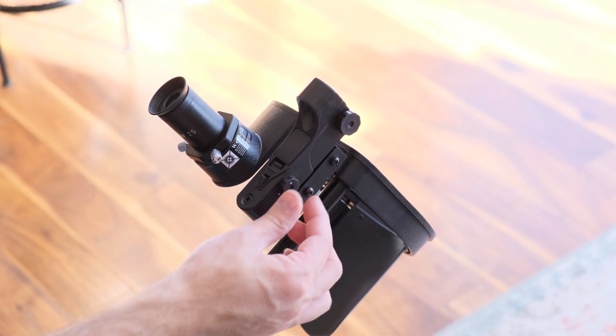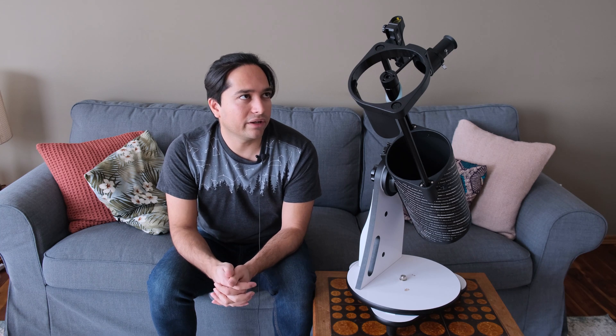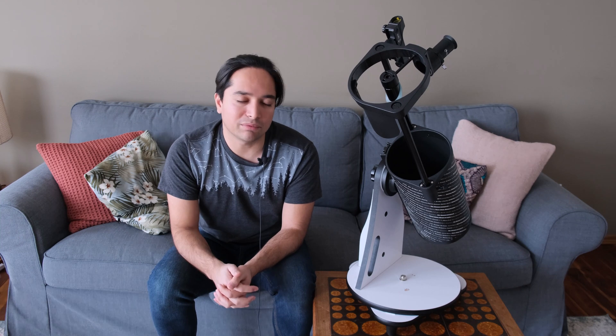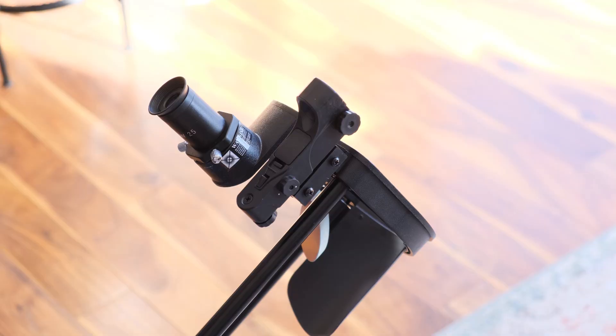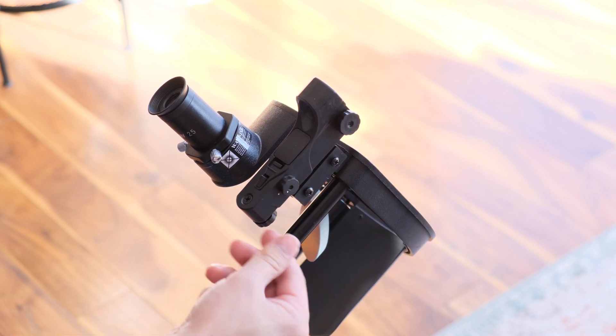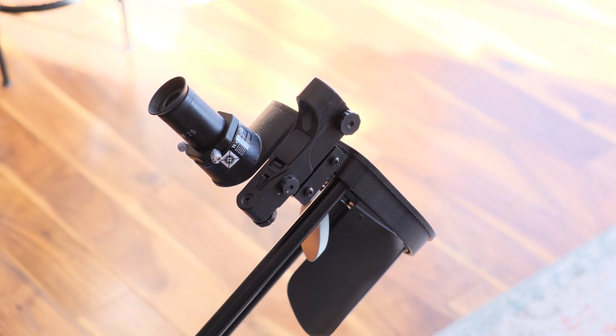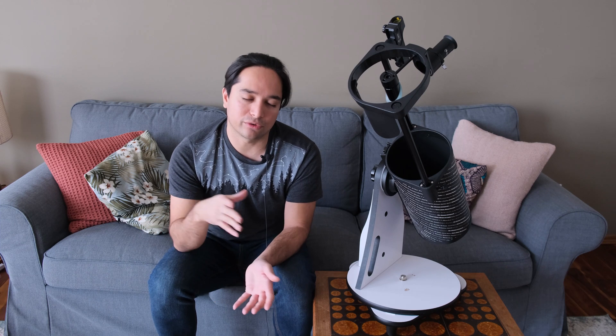It has a red dot finder on it, which is very useful. I personally love red dot finders, even compared to an actual finder scope. The finder included is quite well-built — it's made of heavy-duty plastic, so I have no complaints about that. You can turn it on and off using the rotating knob on the side, and using the knob at the front and the knob at the bottom, you can adjust where the red dot inside is pointing. I always recommend aligning the red dot finder to your scope's main optics as the first thing you do, and that can be done during the day so you're not fumbling around with it at night.